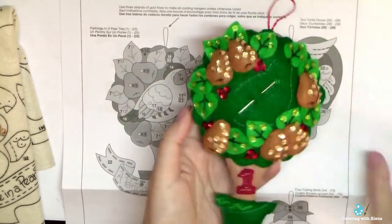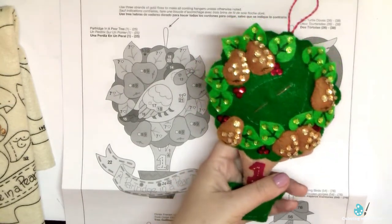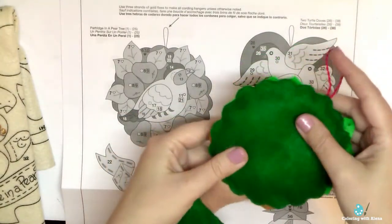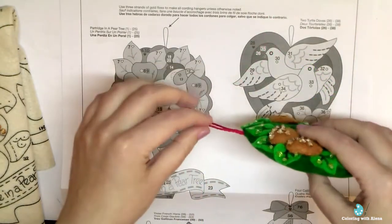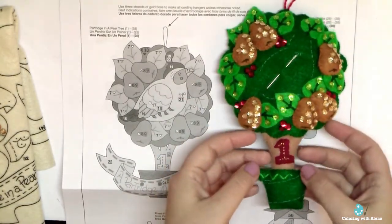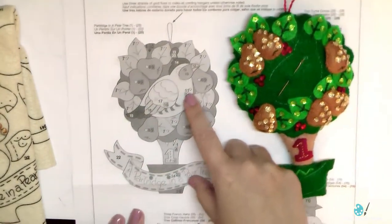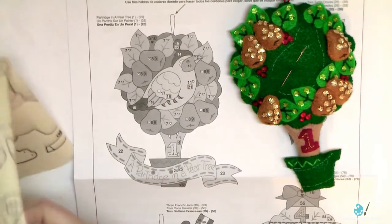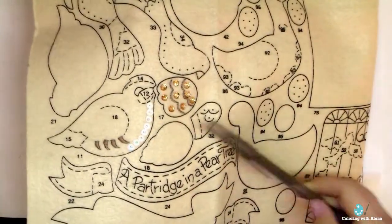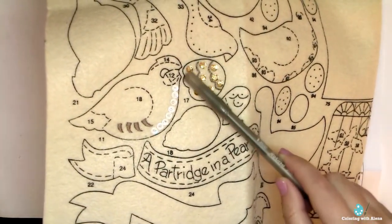After stitching all the leaves and pears to the front part of the tree, I added the back part and stuffed the whole ornament, and also added the cording for hanging. Now it's soft and I like to squeeze it. I really like how it looks. Now I have to work on my partridge — I need to find all the details, and here they are. I consulted my instructions and found all the numbers I need for constructing this partridge.